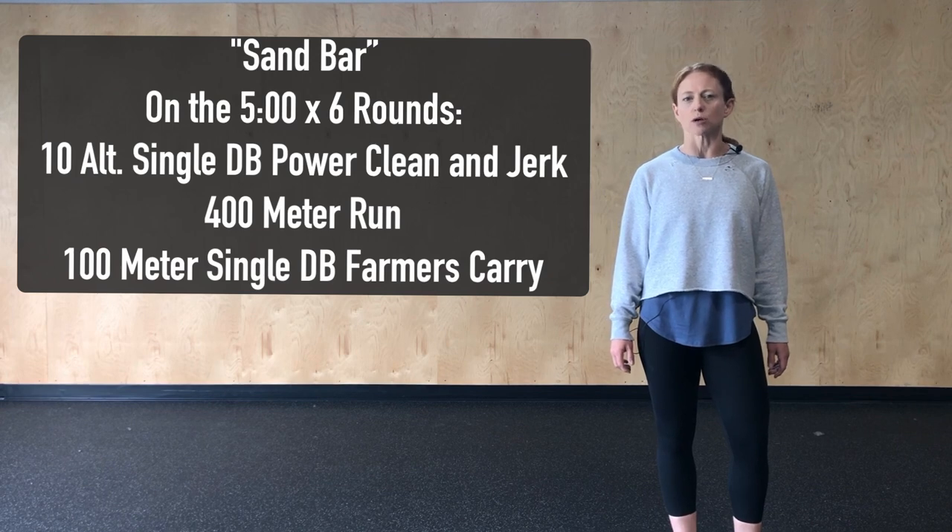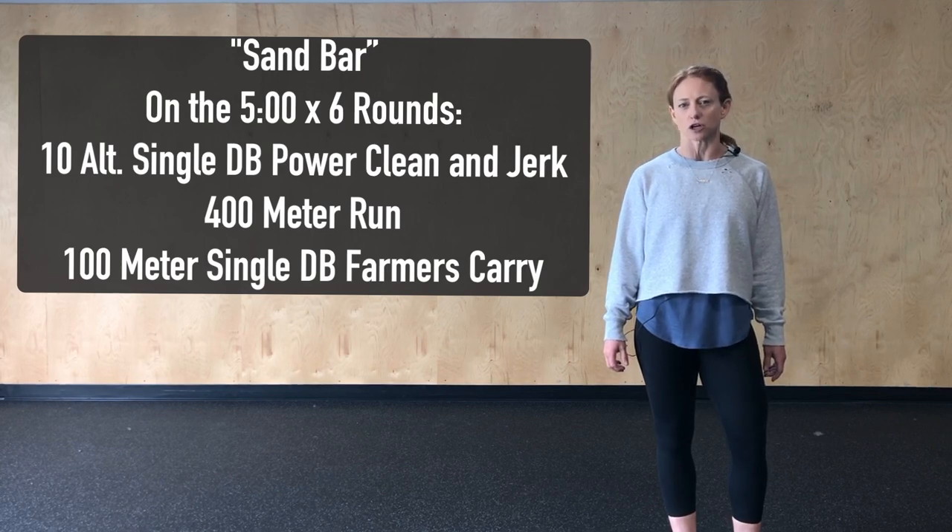On the five minutes for six rounds we'll complete 10 single dumbbell power clean and jerks, a 400 meter run, and a 100 meter farmer's carry. You'll use the remainder of that five minutes to rest, and then at the five minute mark we'll start again at the top with the power clean and jerks.